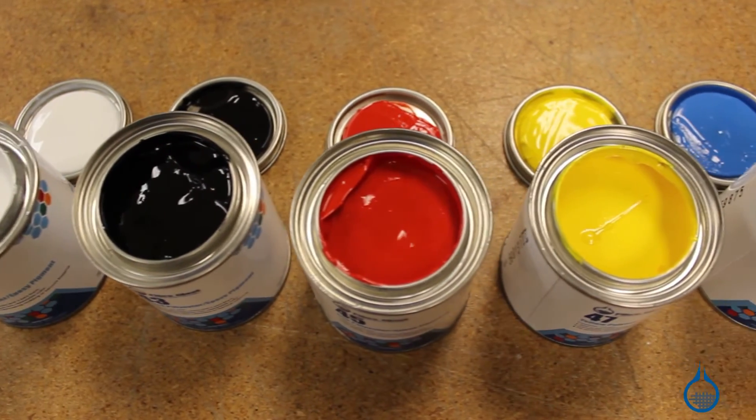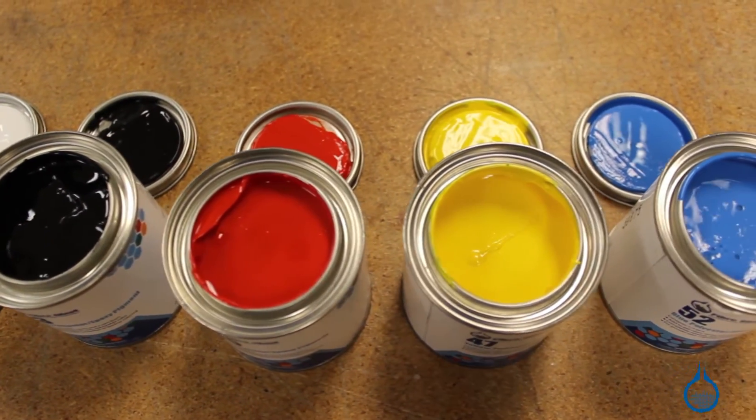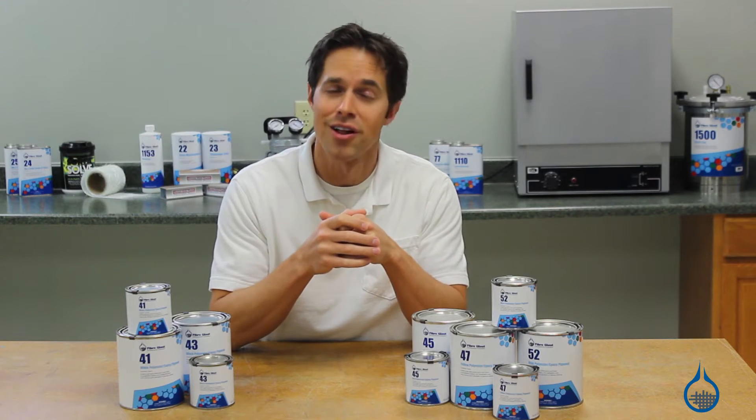Choose from black, white, blue, red, or yellow, or keep a selection on hand in order to blend and customize colors of your own.